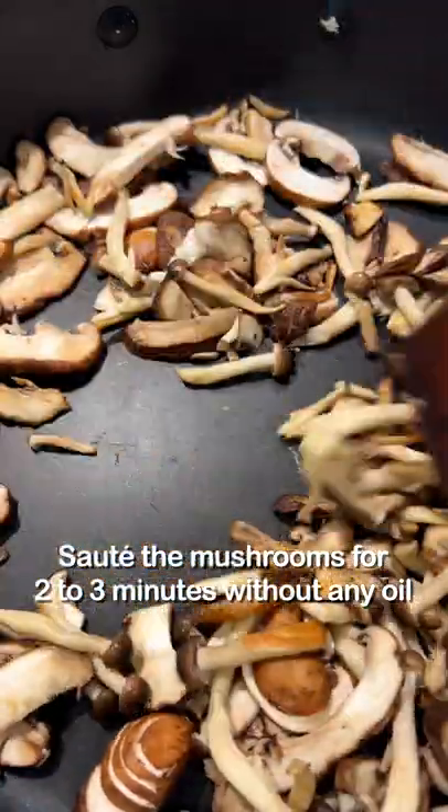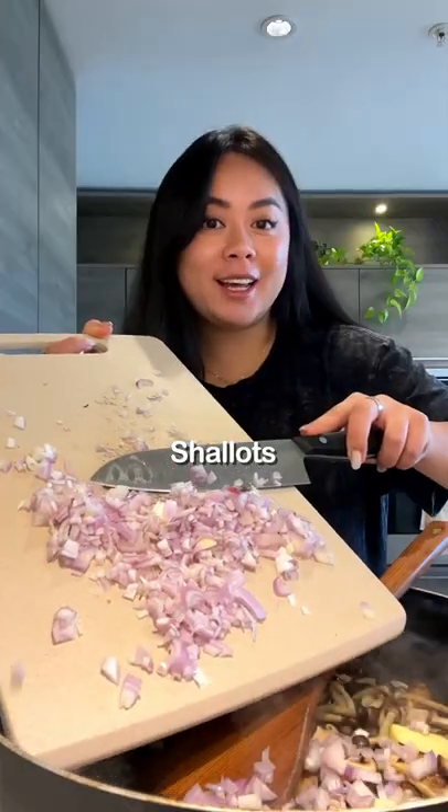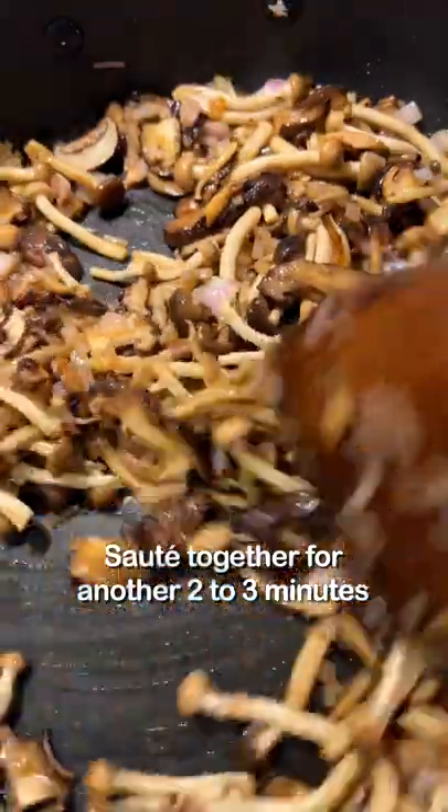Sauté the mushrooms for 2 to 3 minutes without any oil. Add in butter, shallots, and a little bit of soy sauce. Sauté together for another 2 to 3 minutes.